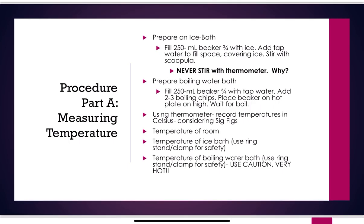For Part A, you're looking at temperature. You're going to measure the temperature of air (room temperature), an ice water bath, and a boiling water bath. First, prepare your ice bath and hot water bath because they'll take time. In one 250 mL beaker, fill it about three-fourths full with ice, then add tap water to fill the spaces between the ice cubes, covering the ice.